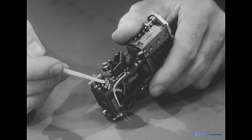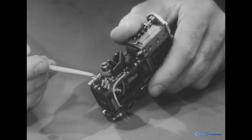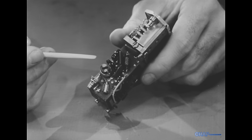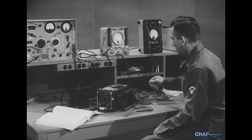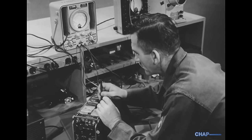It may be a bad transistor, although, as we have said, transistors are less likely to fail than vacuum tubes. Or it may be in the external circuit — a faulty associated component, printed conductor, or solder joint. We'll find the answers as we do with vacuum tube circuits, by measuring voltages and resistances. But there are complications here.